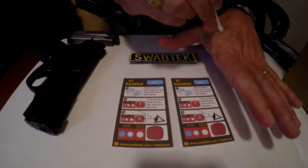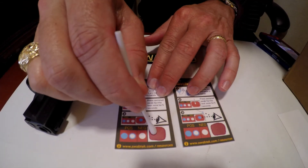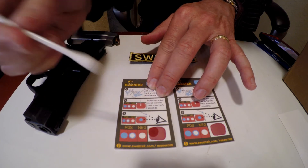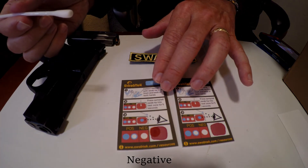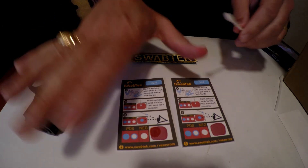Let us show you a negative test first. Collect with the tip of the swab for 5 to 10 seconds. Press it to the reagent zone and hold it there, letting the liquid soak in. This is a negative test — there is no blue color change.